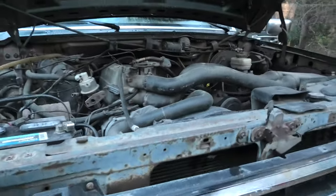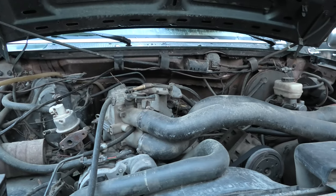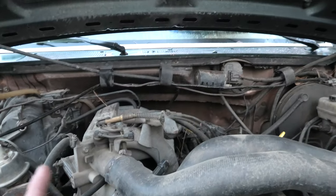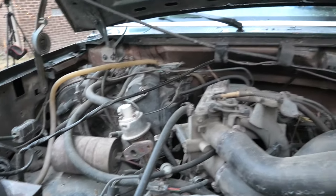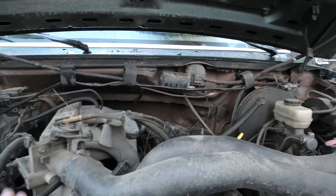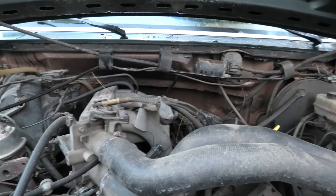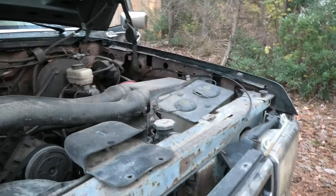Starting up here at the front, it is a 351 Windsor. It does run, it does start, the truck does drive. It's obviously kind of a mess in the engine bay here. I didn't spray this part down because I don't want to get any of these components wet. I'll eventually come through here and clean this up and empty out all the excess parts — things we don't need anymore. But for now that will be just fine.